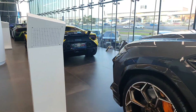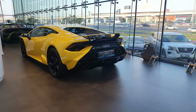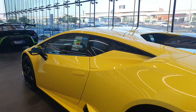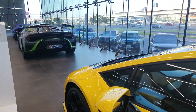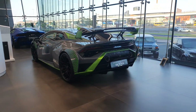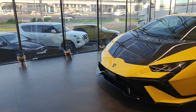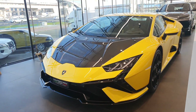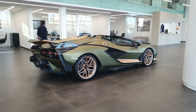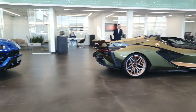I'm here at the dealership — I came to see the Huracán Technica, which is actually a little more impressive than I initially thought. There's a Huracán STO here as well, an extreme track car, but I think the Technica is better — it's an all-rounder, like the 911 Turbo of the range. There's also a Cyan Rooster here, one of only 19 in the world.